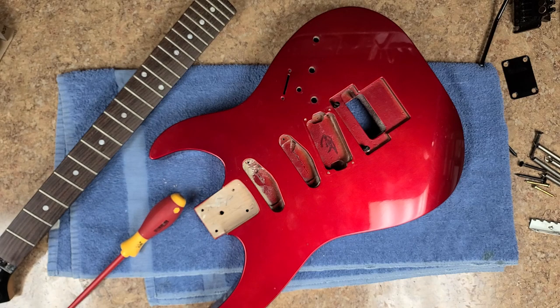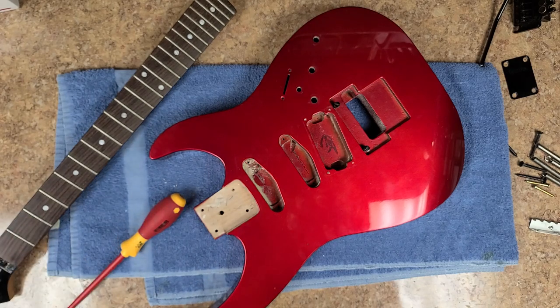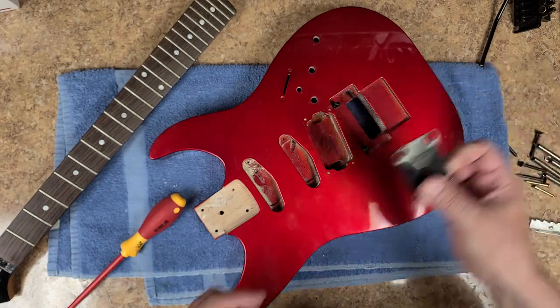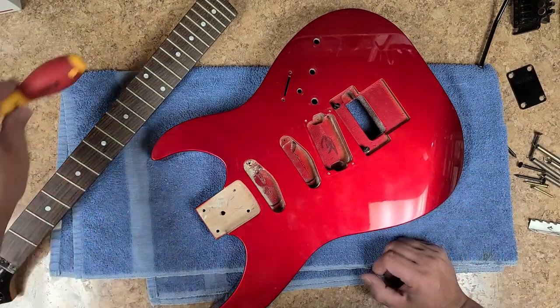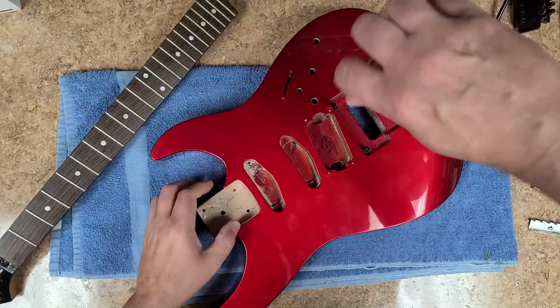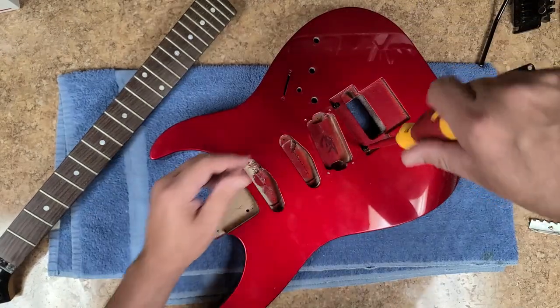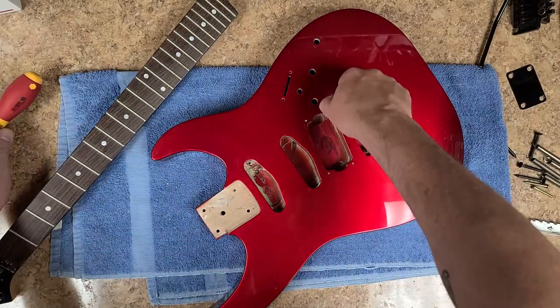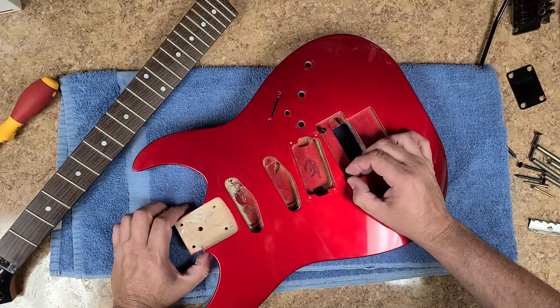I bet you this came with one of those back plates that said Kramer on it, had the serial number, everything was raised up on it — I bet that's what this thing came with. We will go ahead and see — these things are not tight at all, I can turn them with the screwdriver but I can't turn them by hand. I can't unscrew them by hand at all. They threaded in really nice.